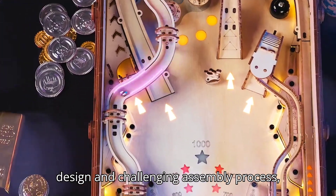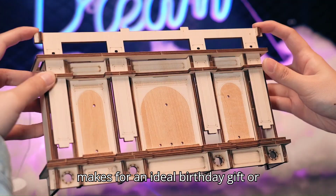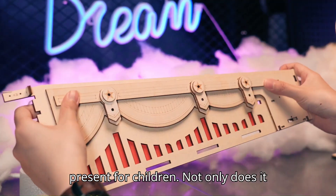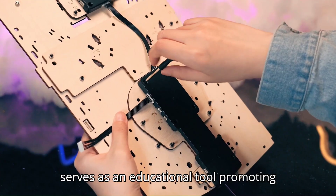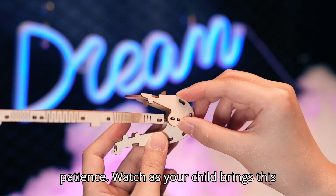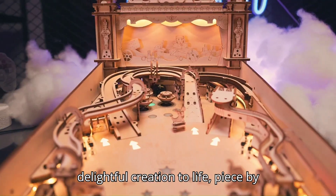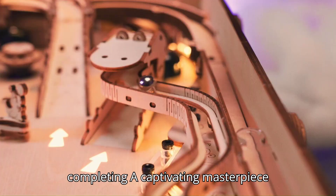With its engaging design and challenging assembly process, the RoboTime Rocker Pinball Machine makes for an ideal birthday gift or present for children. Not only does it offer hours of entertainment, but it also serves as an educational tool, promoting fine motor skills, spatial awareness, and patience. Watch as your child brings this delightful creation to life, piece by piece, and enjoy the satisfaction of completing a captivating masterpiece together.